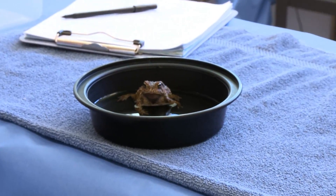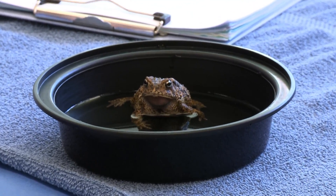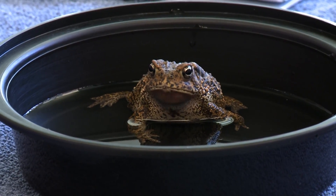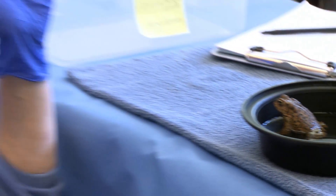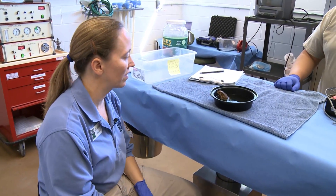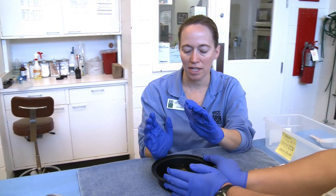Right now he's a very alert toad — he's up, looking around, eyes are open. You can see he's doing what we call gular breathing, moving his throat sack up and down. As he gets sleepier, we'll expect that breathing to slow down and him to be less up, more down, less alert. We just have to be patient.